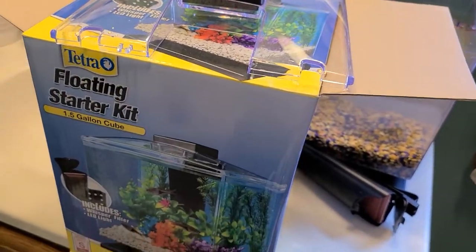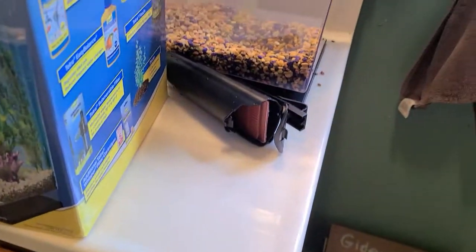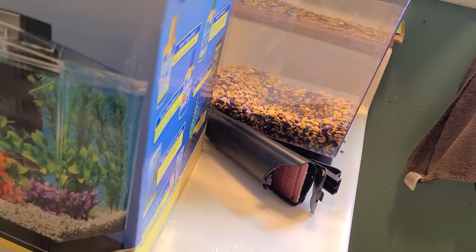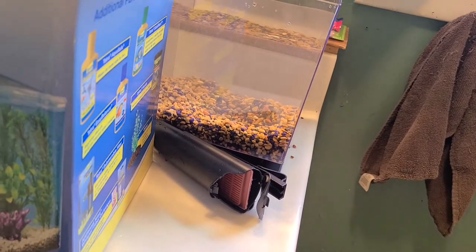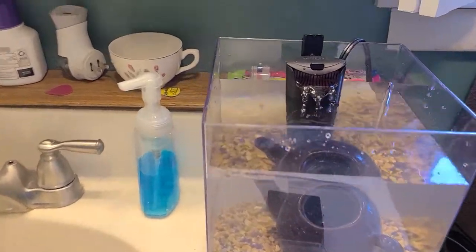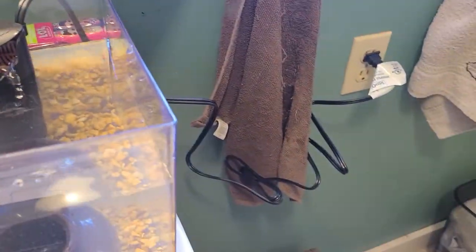I will set it all up for you guys so you can actually see the finished product and what it's going to look like. I don't have any actual plants for my fish - he has a teeny tiny teapot that he enjoys. So this is it all set up. The motor - I literally just plugged it in - it's working perfectly fine.